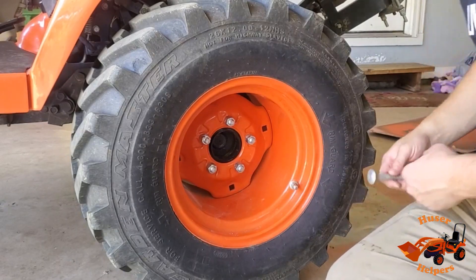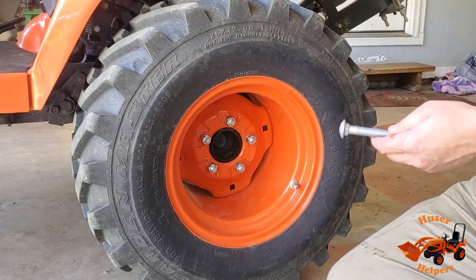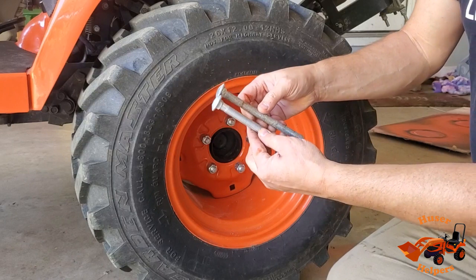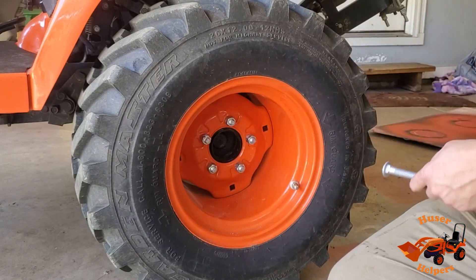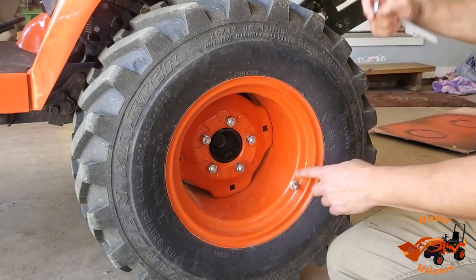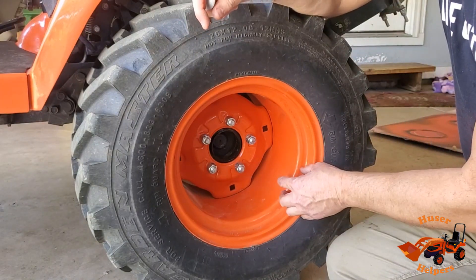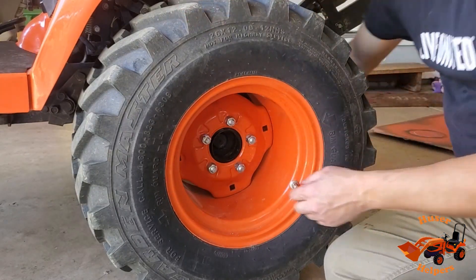So the first thing that we've got to do is take our carriage bolts. The carriage bolts that the wheel weights came with were these six-inchers. I went ahead and bought a seven-inch bolt because the six-inch isn't going to be long enough for these wheels. So we're going to get them installed. I know based on the position of the relief for the valve stem that I'm going to use this hole and this one up here, so we're going to go ahead and put those in.